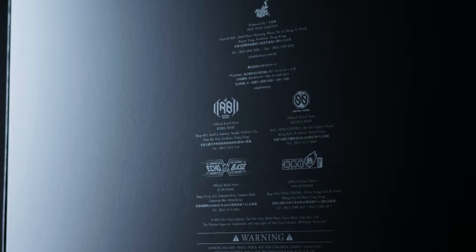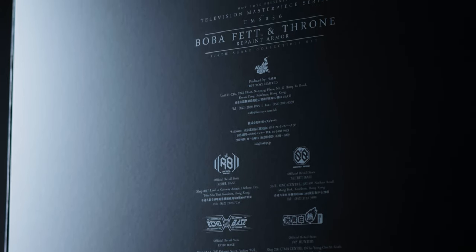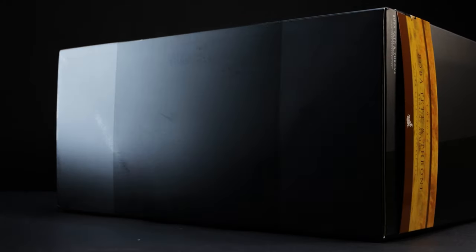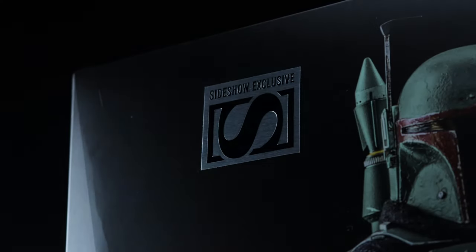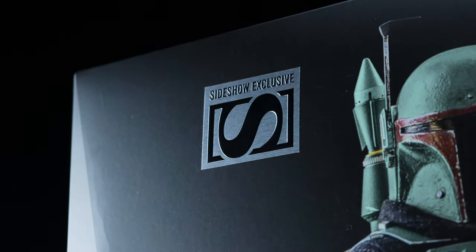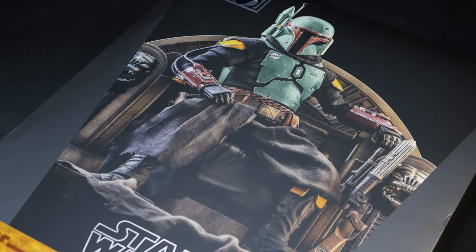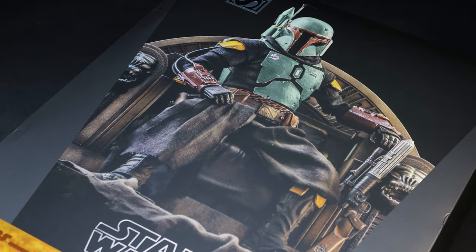On the back we have the usual warnings and flagship store locations as well — it's kind of lost in the middle because of the box size, but it's there. Oddly enough, the Star Wars logo isn't present on the top and bottom of the box. As mentioned earlier, this is a Sideshow exclusive, even with the logo on its side.